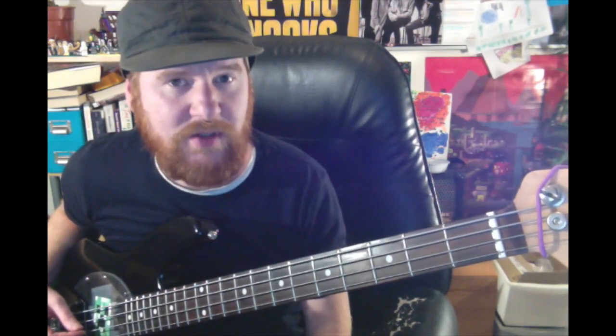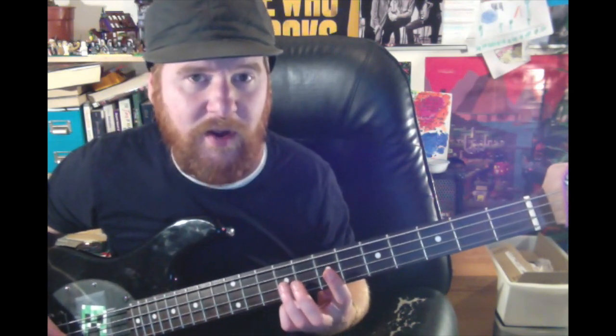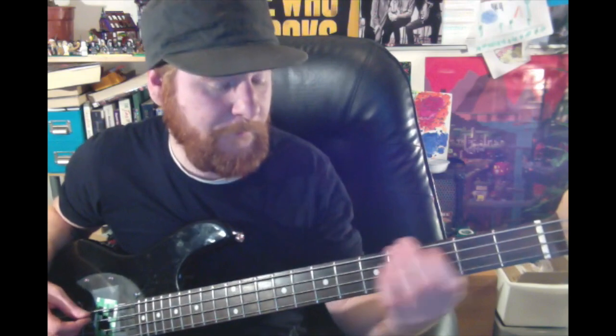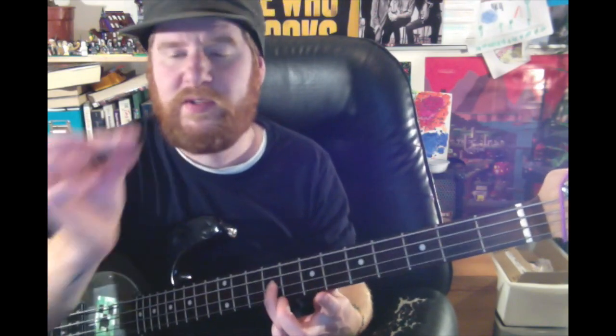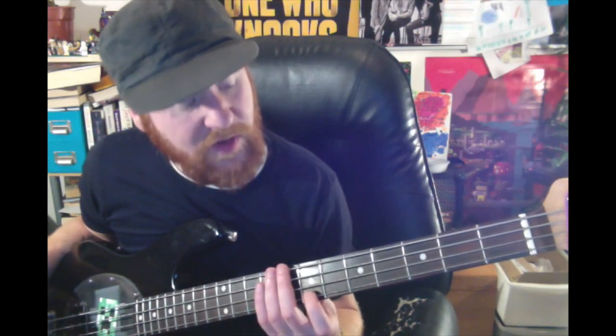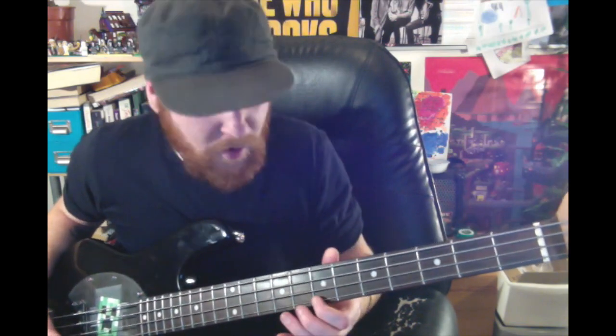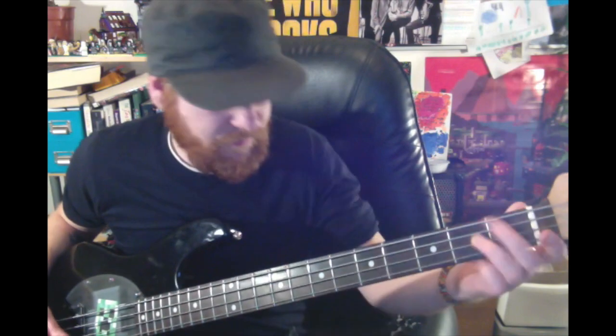In this instance, I want you to come to the seventh fret on the A string with your index finger. Then I want you to play the ninth fret on the D string with your index finger. Then come to the seventh fret on the G string with your index finger, and then come back to the ninth fret on the D string with your ring finger.